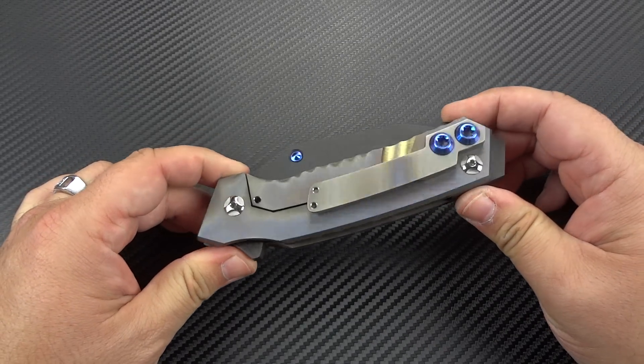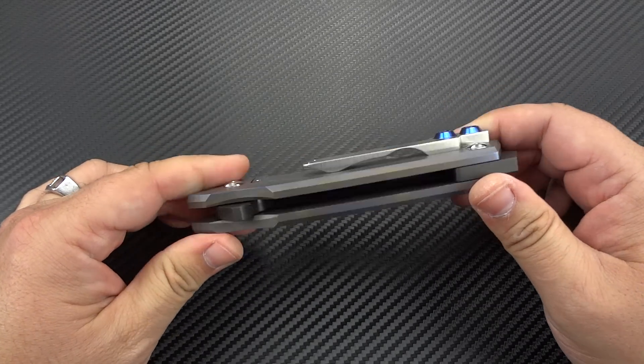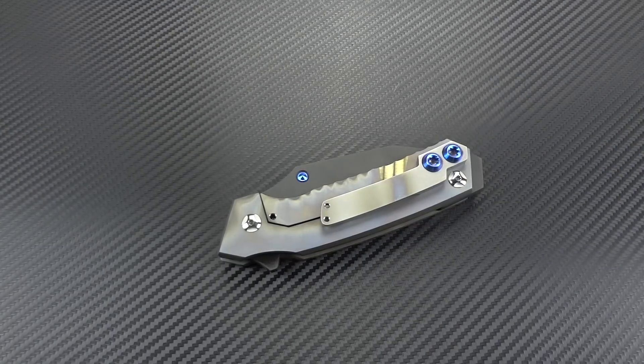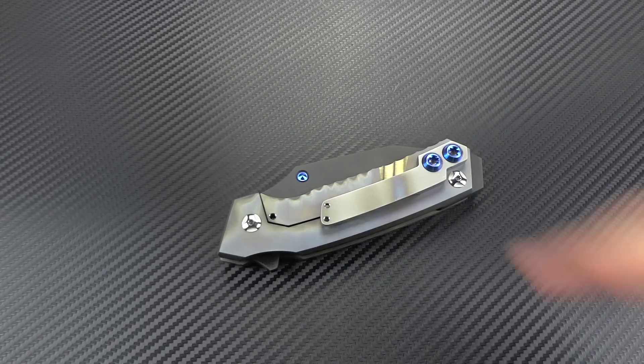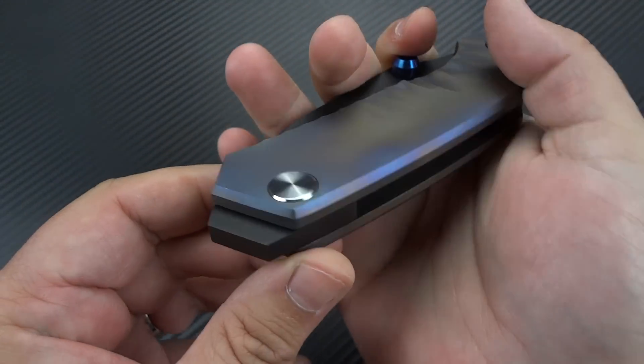That's S-K-I-K-E. A gentleman named Peter Van Skyke — he goes by Pete Skyke — is the gentleman that owns the company. He's the one that makes all of the knives. He is a one-man operation out of South Carolina. He had a vision of creating what I can only dub as a folding crowbar, something that could be implemented as a weapon in the open and deployed position and in the closed position. He's actually made impact points on both ends of the knife.